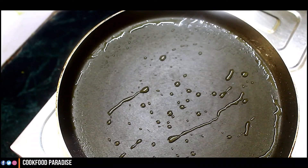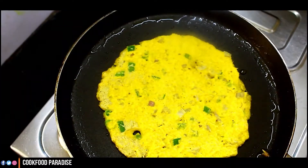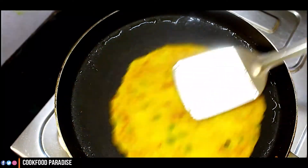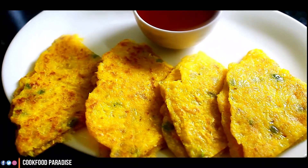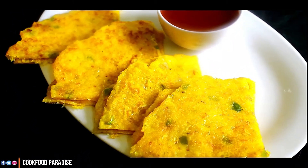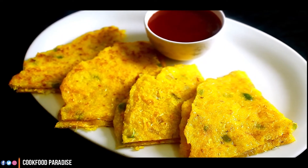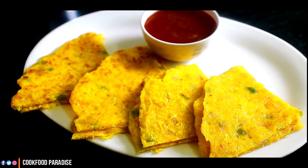You can also use a non-stick tawa. If you don't have a non-stick tawa, you can use it on the other side as well. My healthy breakfast is ready and it looks very tasty. Try it at home!